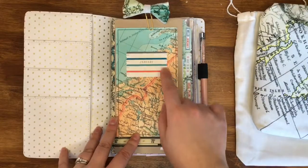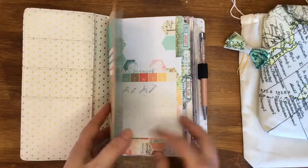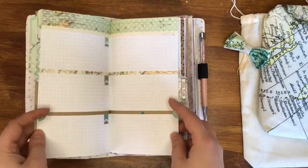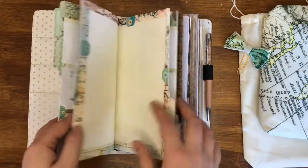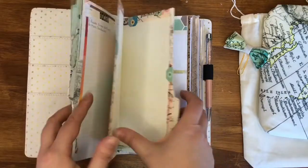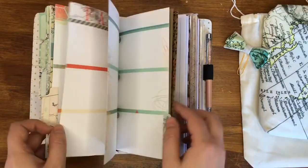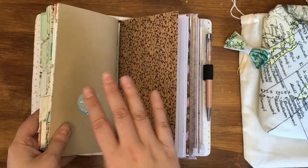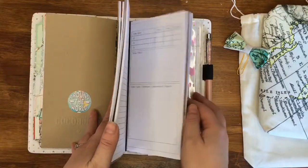I use the Coco Daisy standard size Dory inserts for my monthly planning. Each month I fill one in — I use the front section for my weekly planning, then meal planning, memory keeping with photographs, and at the back I fill my diary in. So each month I end up with one of those. Then I wanted some way of forward planning, so I've created some inserts of my own.